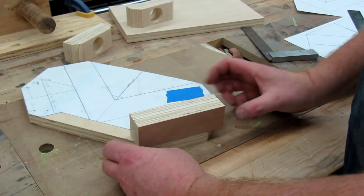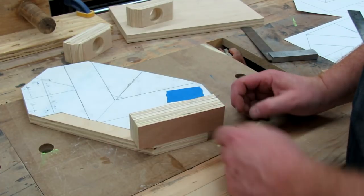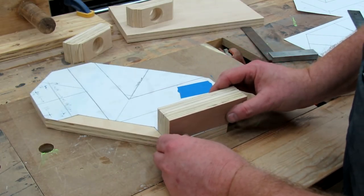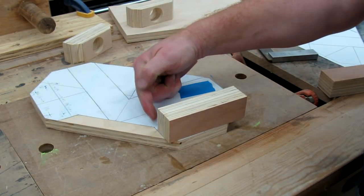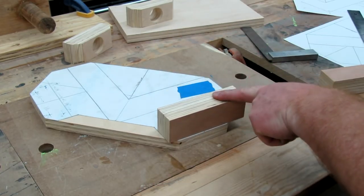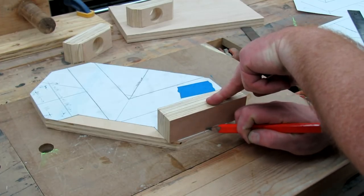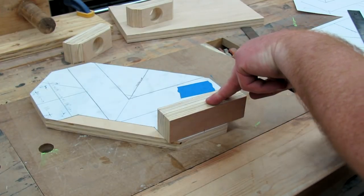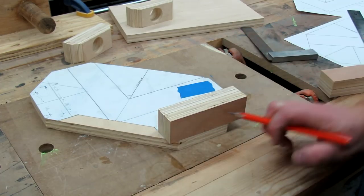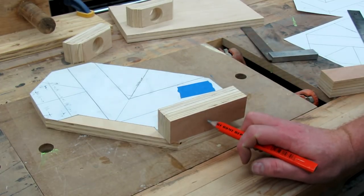What I like to do is not just flush them up there, but also flush them up to this edge here. Then I take where I've made that center mark and sneak it out just so I can see the center mark. That will let me know where to position it because I'm going to be drilling a hole right here.